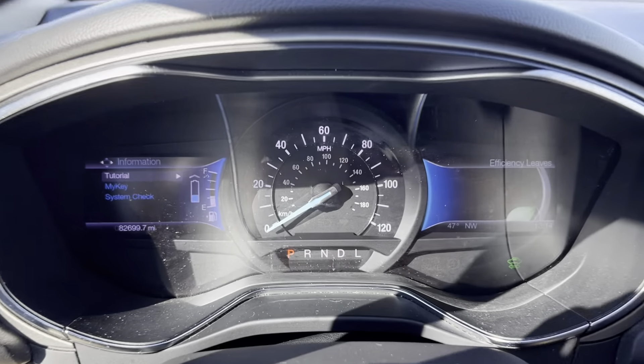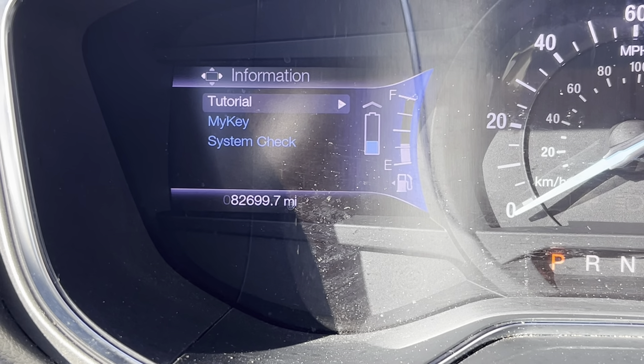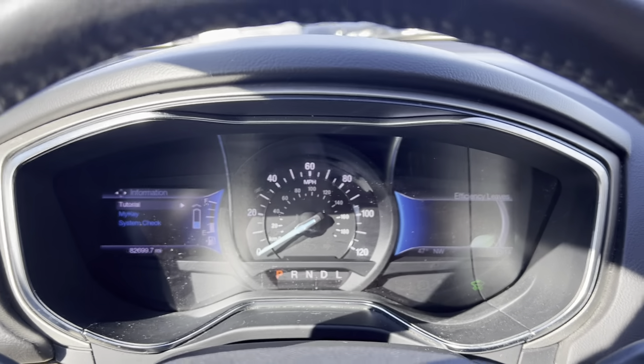If we take a closer look up on your dash here, we're sitting at just 82,699.7 miles. That's not too bad at all, especially for a 2013 — super low miles.